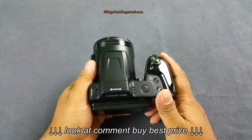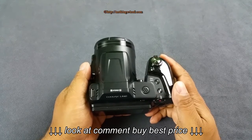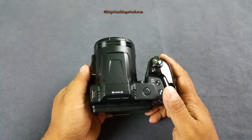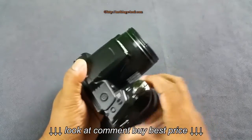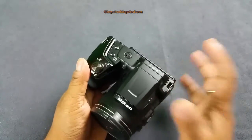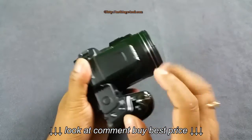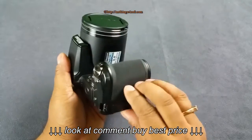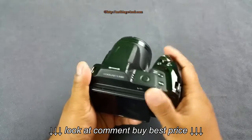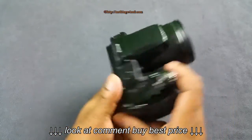Hey, what's up YouTube — you are looking at the new Nikon Coolpix L840. This is part of Nikon's spring collection and this one is one of the mega zooms. It's a good pocketable mega zoom camera. As you can see, it's mostly plastic, but you also have hints of rubber here and there where you generally hold the camera to give you a better grip. The LCD attracts a lot of fingerprints.